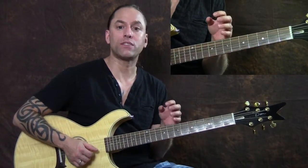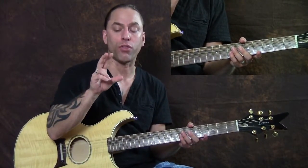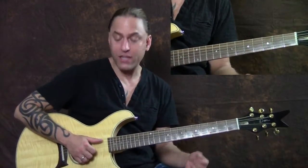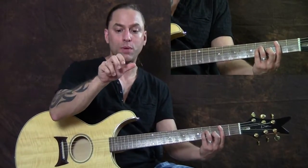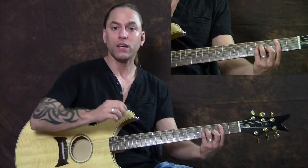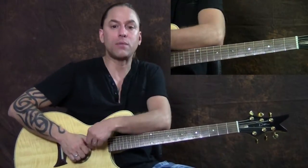Now you want to use these shapes to get the sounds he's using when he's actually finger picking this. To finger pick it, you're going to use your thumb, your first, and your second fingers. If you've never done finger picking before, the easiest way is to think of it like a thumbs up — put the thumb out a little bit further in front of the other two fingers instead of having them side by side.